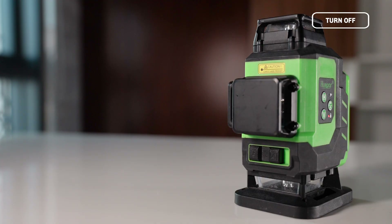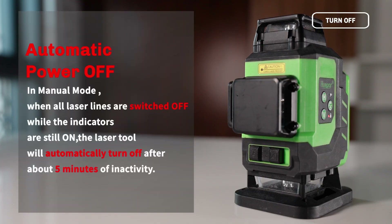Automatic Power Off: In Manual Mode, when all laser lines are switched off while the indicators are still on, the laser tool will automatically turn off after about 5 minutes of inactivity.